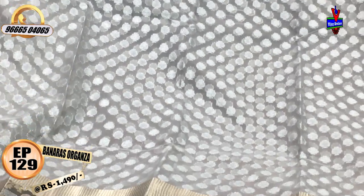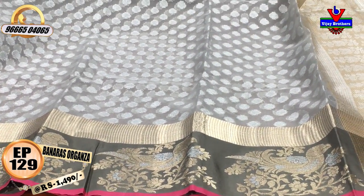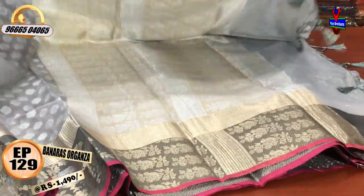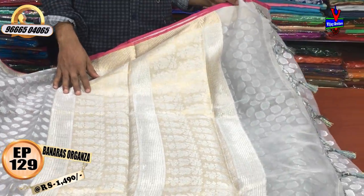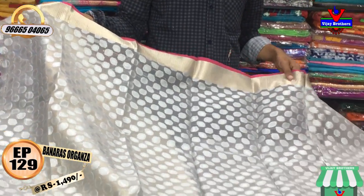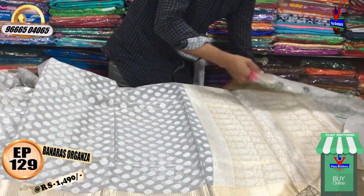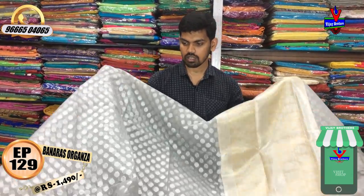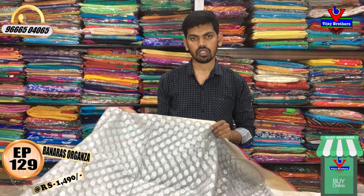We have a good design and a second type of border with a gray color combination. We have a brown color, a gold color, and a silver color. We also have a brocade blouse. We have a lot of contrast blouses with dark gray and pink color. We have piping color.